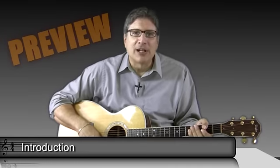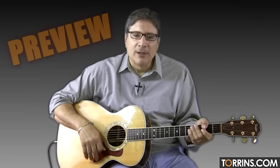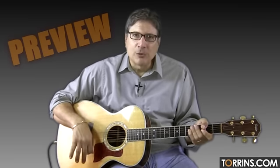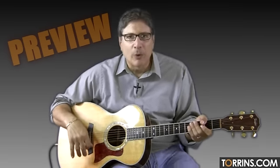Hi, I'm Steve Luciano for Torns.com. And today we're going to learn a Bollywood song, Honak Tapia, from the movie Bol. This song is cool — it's got some cool chords in it, nice voicings, and it also has a pretty cool rhythm. So we're going to explore both things. Let's get right to it.